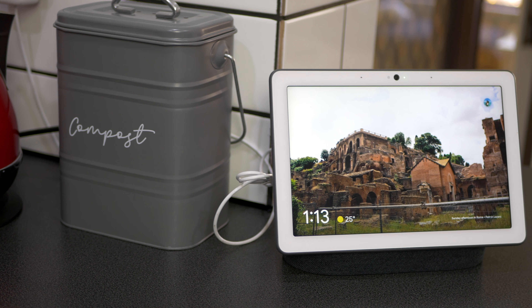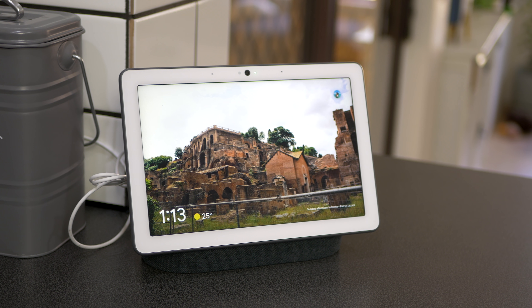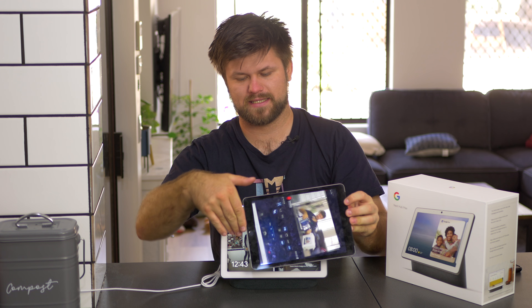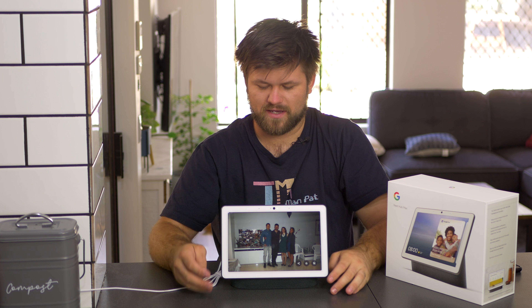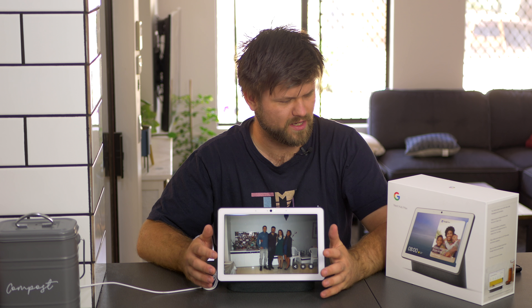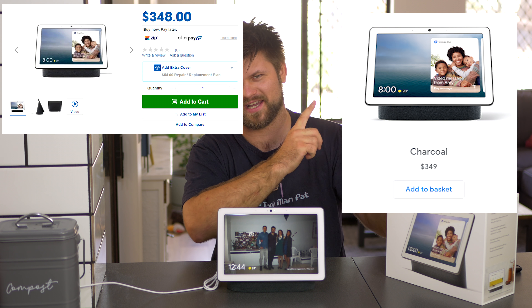It is the larger version of the Google Home with the screen, or the Google Hub. Basically it adds a tablet-like screen that is obviously a little bit bigger — it's roughly the same size as an iPad. It is very, very expensive at $300 plus — $330 I believe is where I got it, or maybe $280. I can't remember right now, but here are a couple of prices I found.